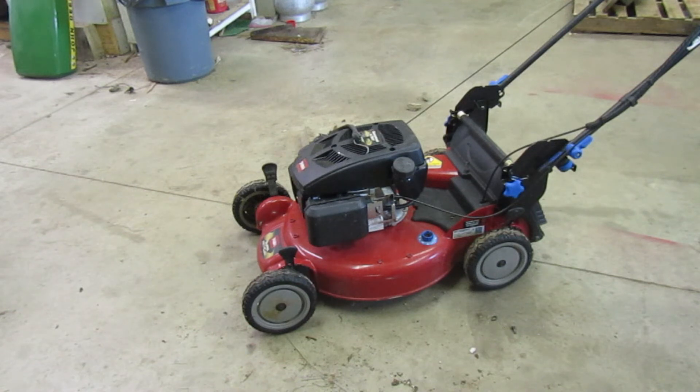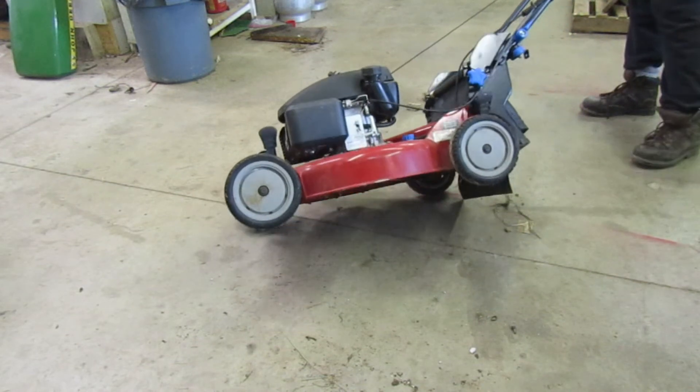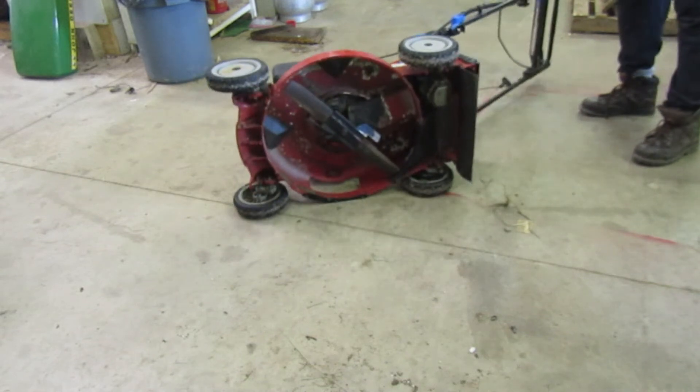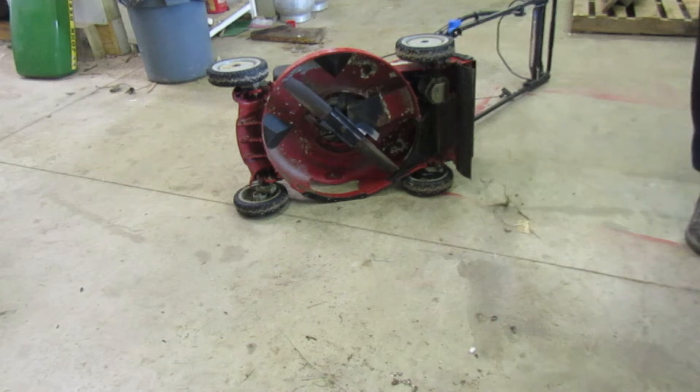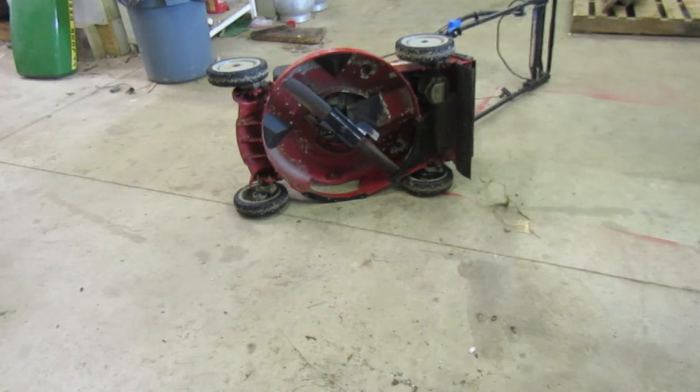Trying to think if there's anything else. Underneath the deck, I've never really bagged with it — well, I did bag once when I first got it just to try it out. But other than that, I really haven't bagged with it, so I can't tell you how it bags. But underneath, you can see I've been keeping it clean.